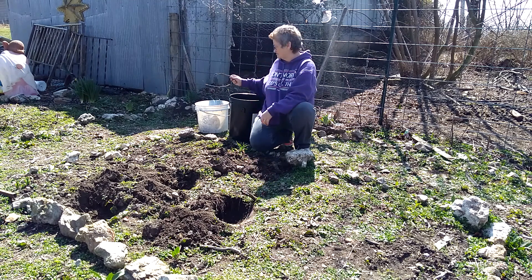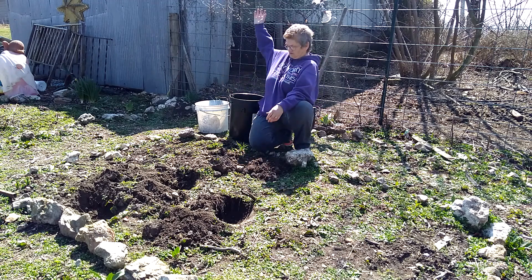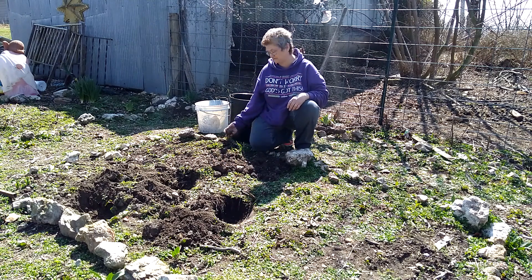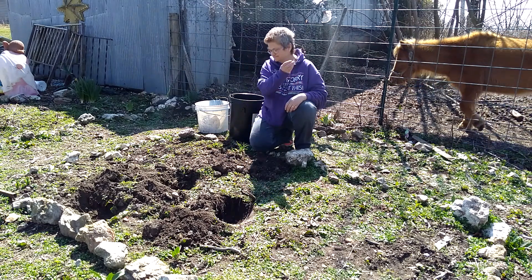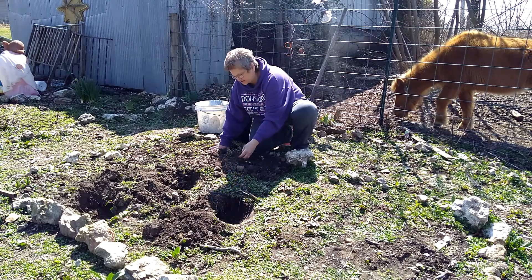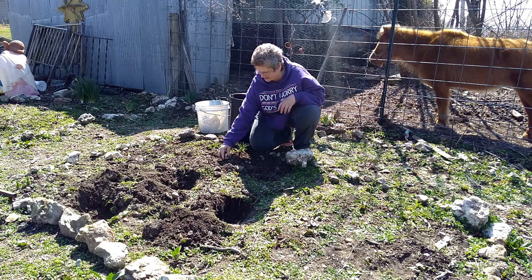You never know what you're going to find. Found this in the garden — that's why that bucket is there, besides the glass. Here's another root, throw it to the horse. That's why he's over there. Oh wait, he moved. Another rock — we can add that around there. Another rock. I got to be careful because there's also glass in here, so that's the reason why the bucket is there.